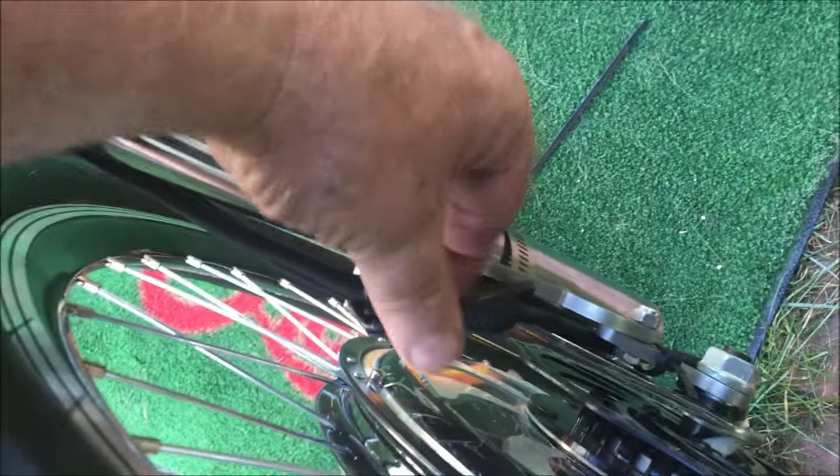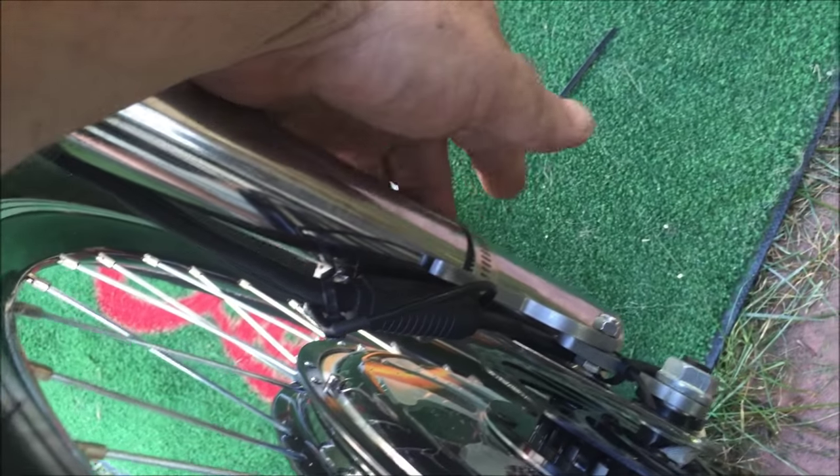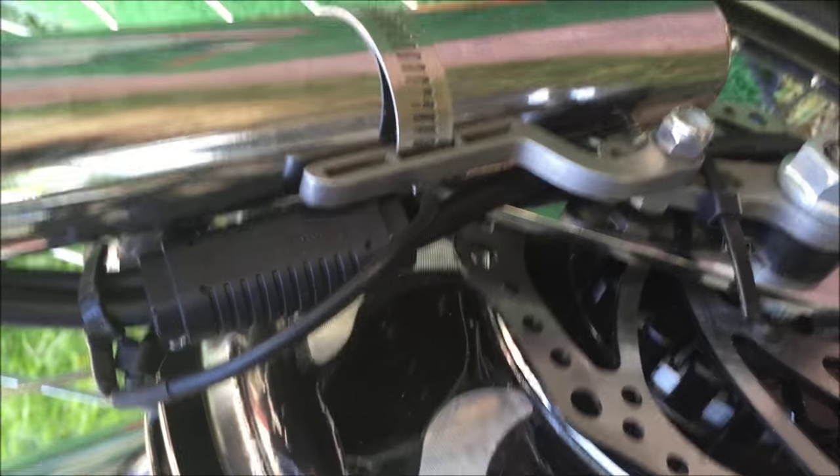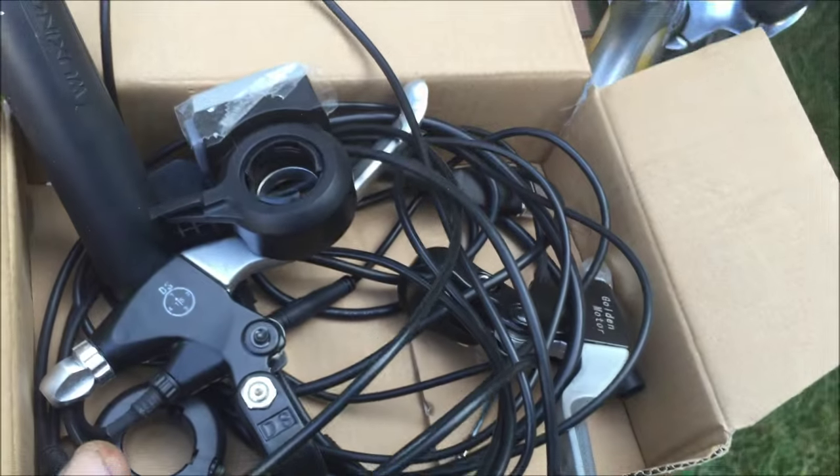Everything is securely tied into place. The pedelec cable I've just tucked in behind here where you can't see it — I'll have to tape it up after to waterproof it. The wheel is on and we're ready for the handlebar controls.